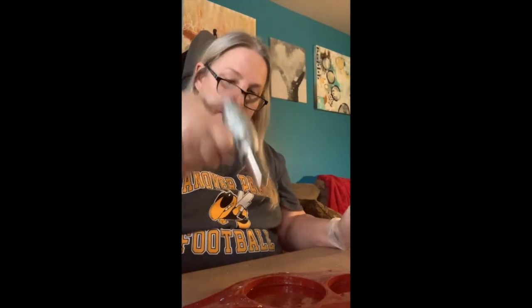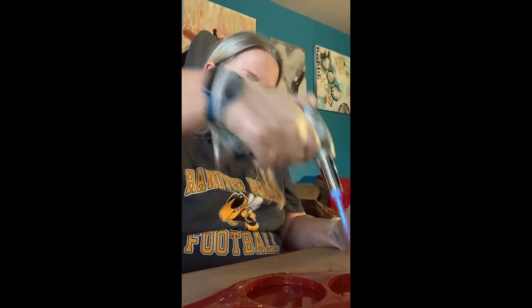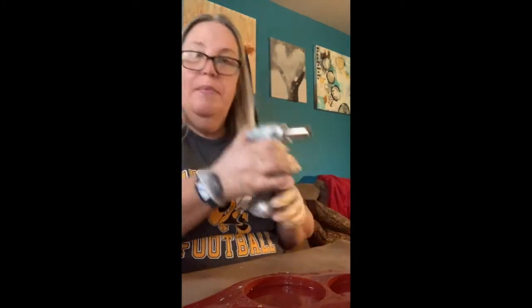So now I'm going to take the torch very quickly, just going to the bubbles. Okay, that's it — that quickly. I don't want it to do any damage to it.